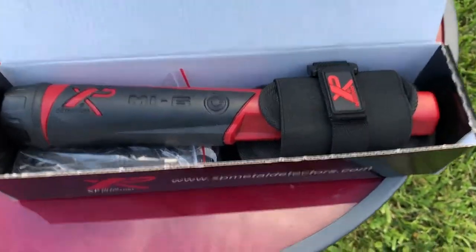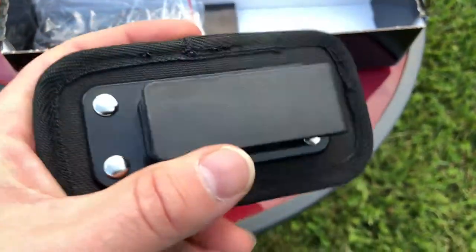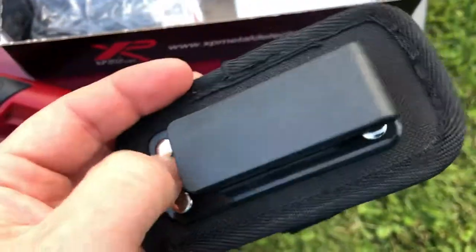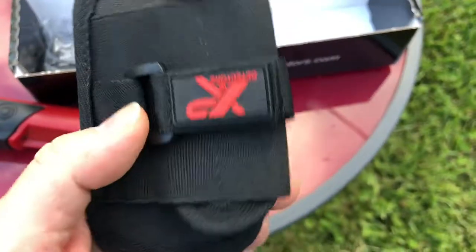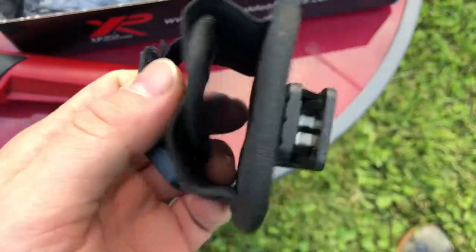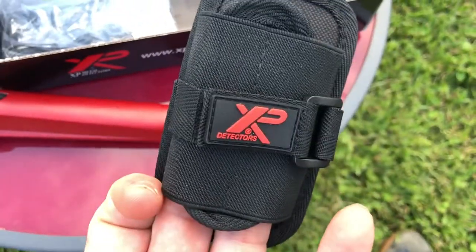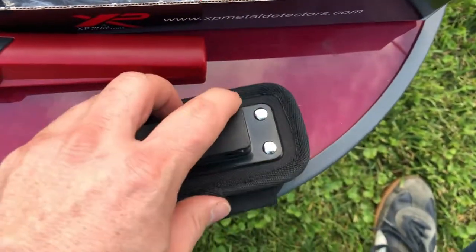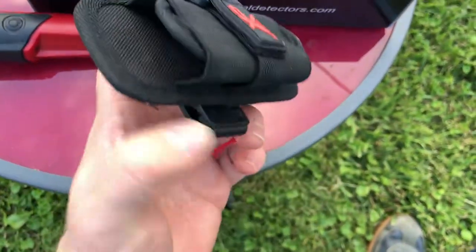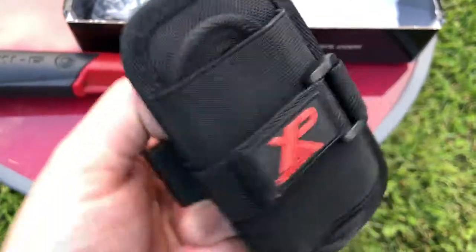When you first get it out of the box, it's going to take about three hours to charge, and the way it charges is by taking off the end cap — we'll get to that in a second. The first thing you'll notice in the box is a belt clip, which is pretty nice — heavy ABS plastic. There's also a nylon loop up front, maybe for a digging tool — though I doubt it's big enough. It's just velcro, so I'm not entirely sure what it's used for. It is padded on the inside and does rotate, which I appreciate.